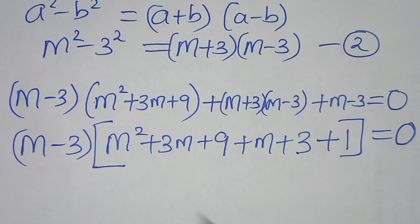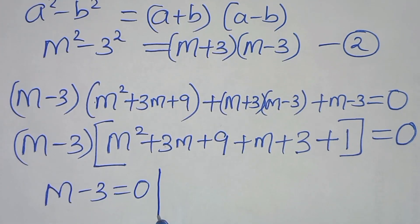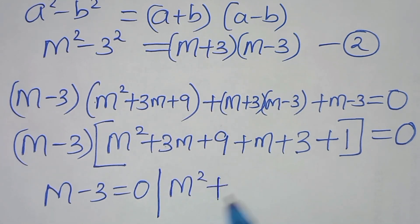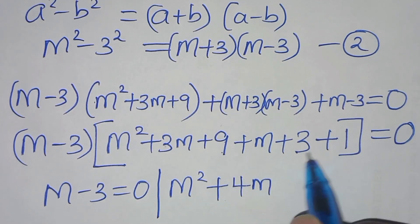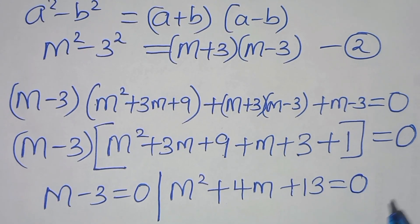Now we have two parts. The first part is m minus 3 equals 0. The second part is m squared plus 3m plus m, giving 4m, plus 9 plus 3 plus 1, giving 13. So the quadratic is m squared plus 4m plus 13 equals 0.